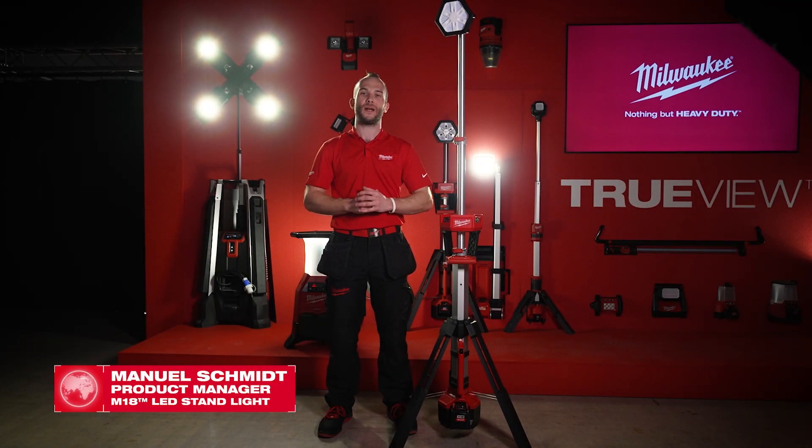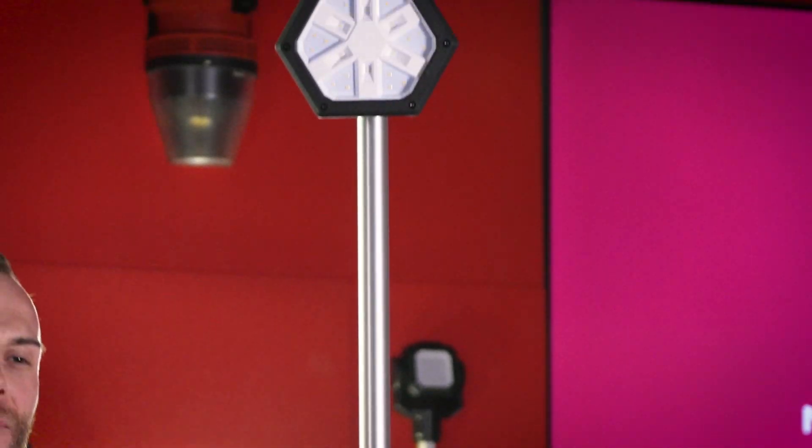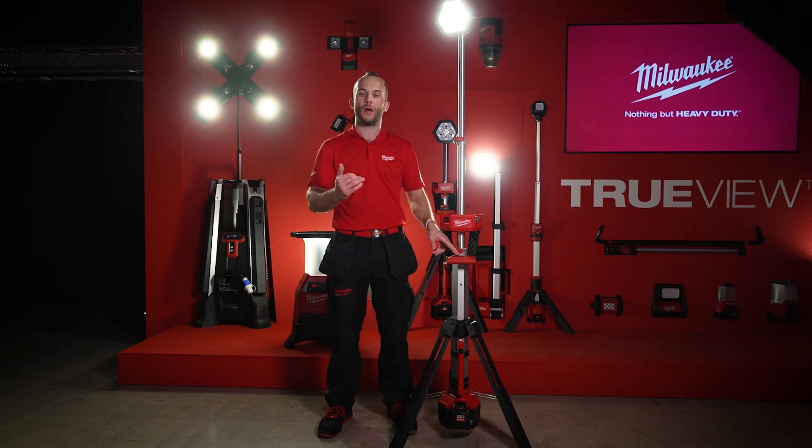This is our new M18 standard rear light, generation 2. It's up to 2.2 meters high, has a lumen output of up to 2800 lumens in the highest mode, can be adjusted to 1300 lumens and 860 lumens on the lowest mode. On the M18 5M battery, there's a runtime of up to 13.5 hours.